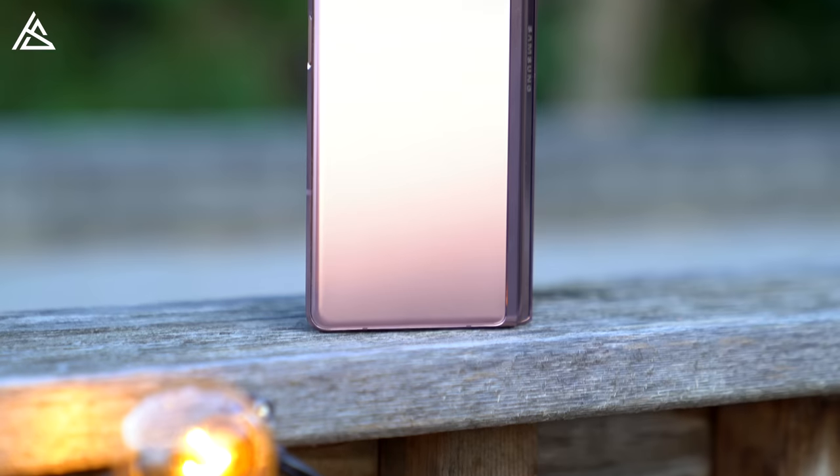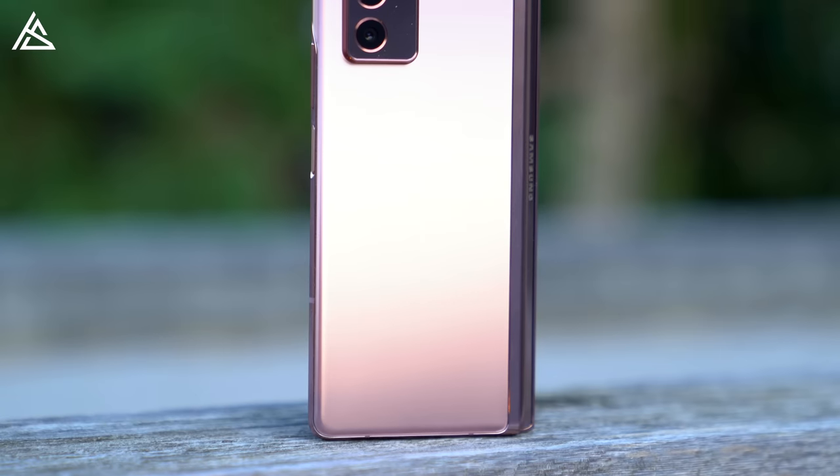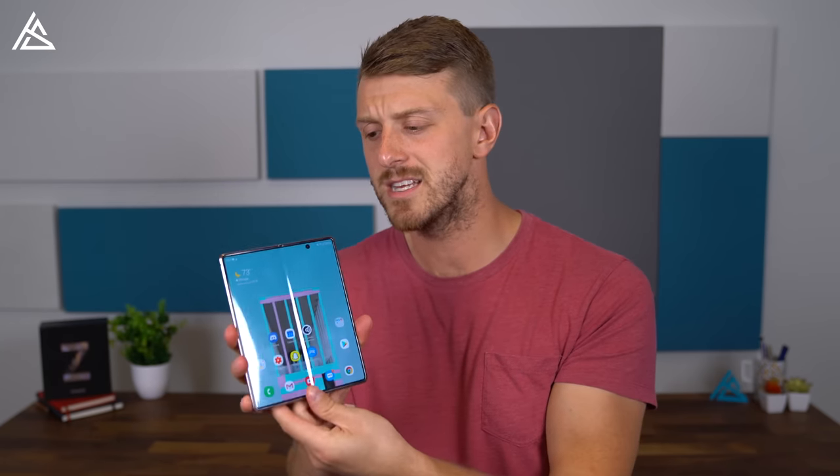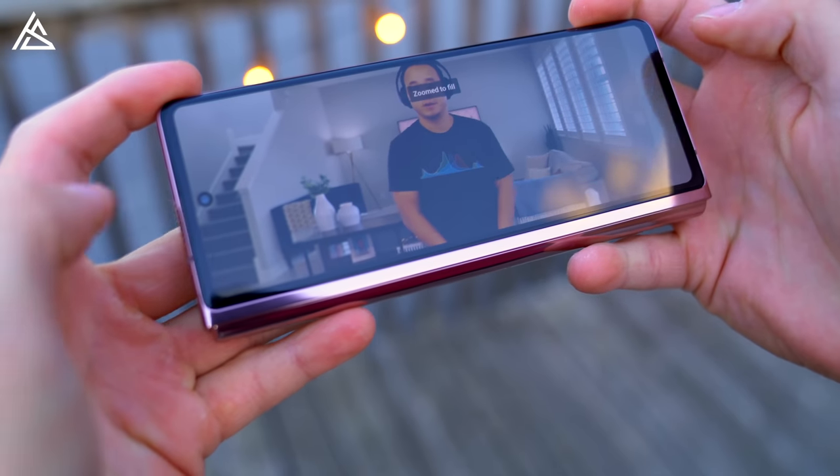When it comes to overall design, especially in comparison to the previous model, it is easily more premium whether you're holding it in your hand or even just looking at it. That hinge is extremely sleek with that larger front display. It makes it look a lot more polished and the hinge mechanism is just a little bit more tight. There's no creaking at all. It just overall feels like a more premium and polished phone.